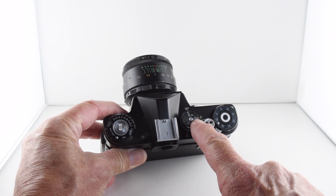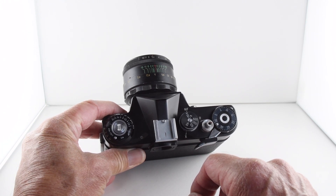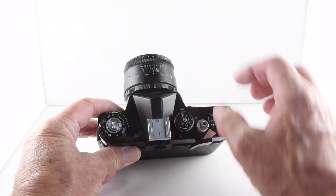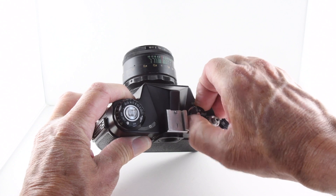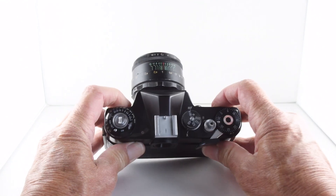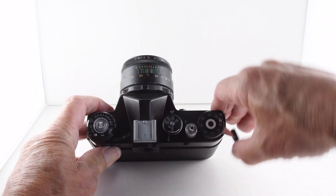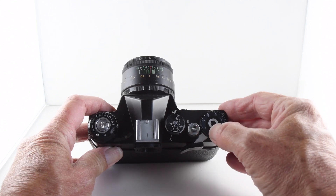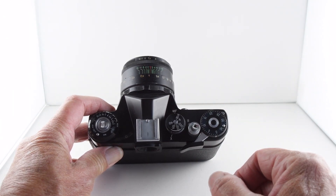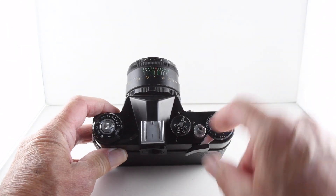Film speeds go from 1/500th of a second through to bulb. Around that same dial is a lever — actually a dial — which we rotate depending on what type of flash sync we are using. Then we have our film advance, and we have to manually set the film counter.